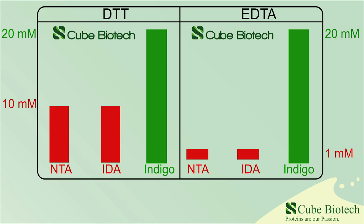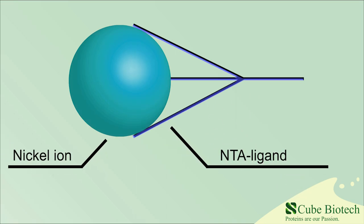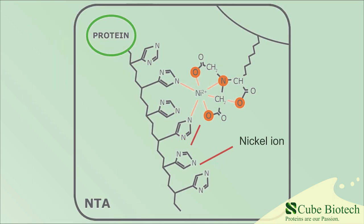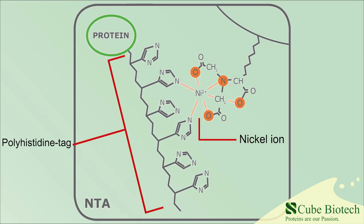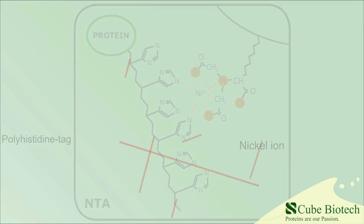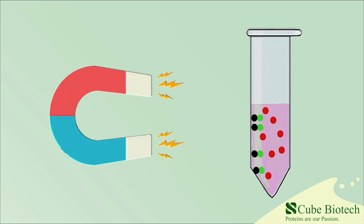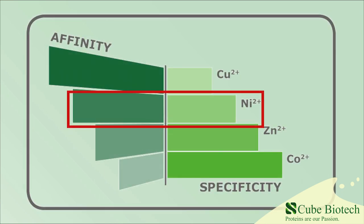The next component is the coupled metal ion — it decides on the purity and the amount of purified protein. This figure gives an overview of the features of the most commonly used metal ions. The metal ion forms a chelator complex with the polyhistidine tag, as depicted in this picture. This affinity bond is then used to bind the proteins to the magnetic beads while removing the rest of the cell lysate. In this video we chose to go with Nickel NTA, as for most purposes it has the best balance between specificity and affinity.